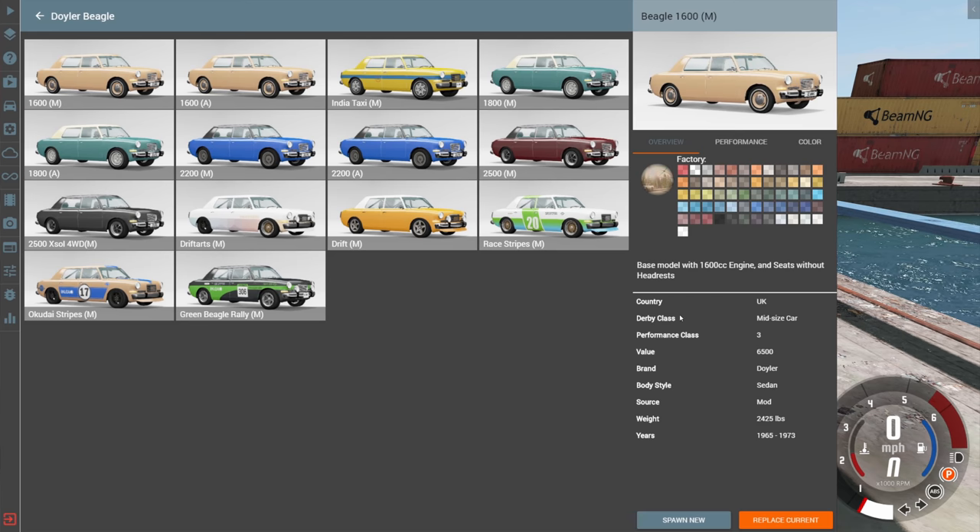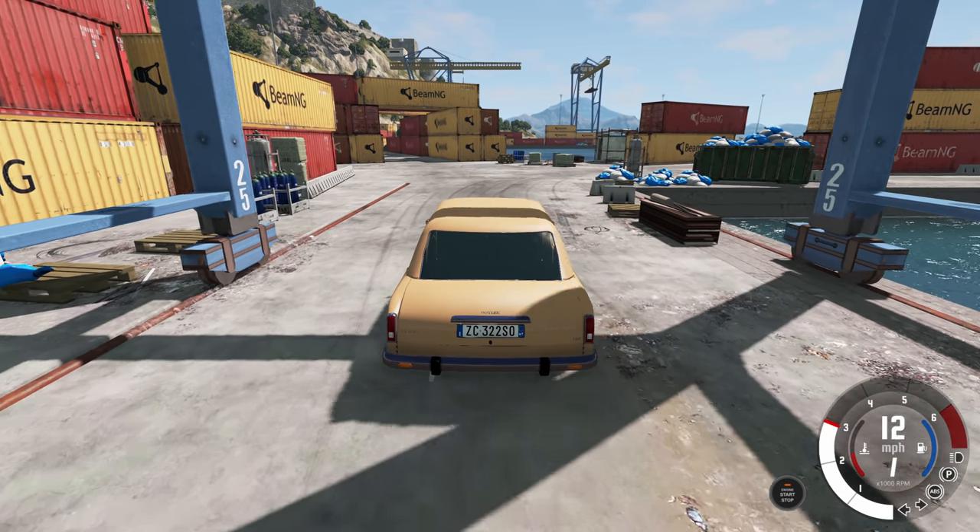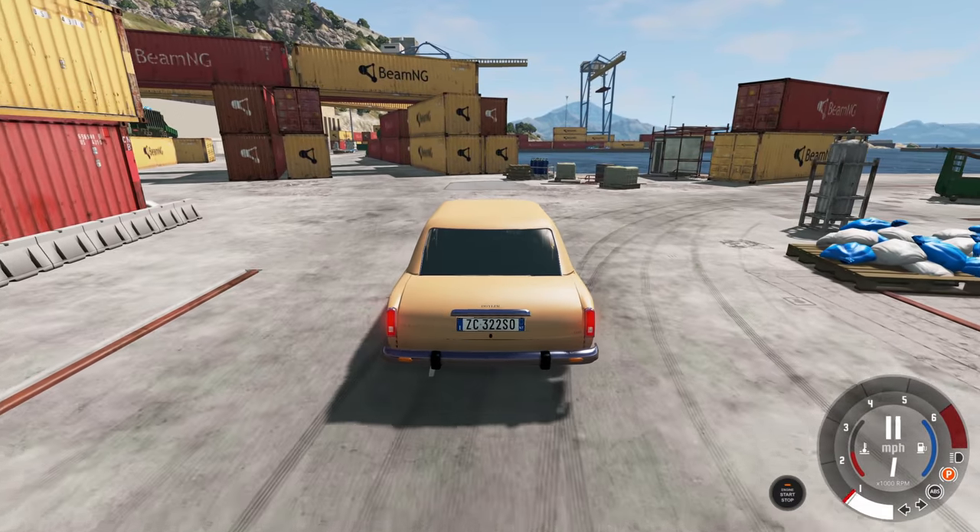We're going to start with the 1600 manual - it's also available in automatic, but the only difference between them is the actual transmission. With this kind of vehicle the manual option is almost always going to be the superior option.